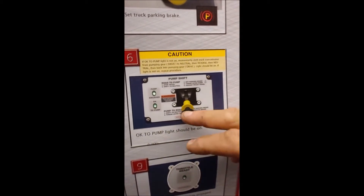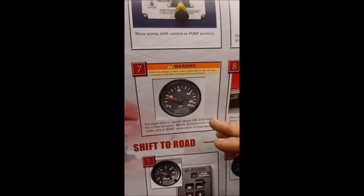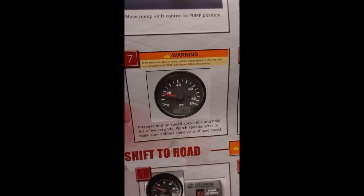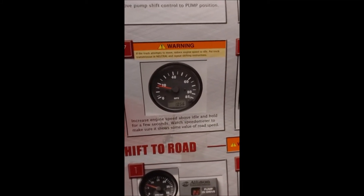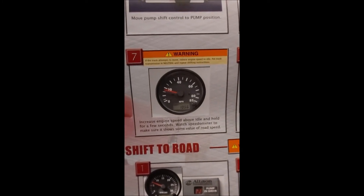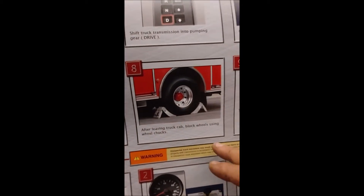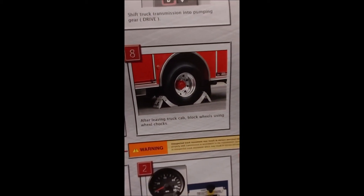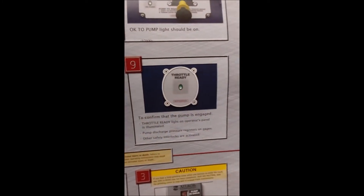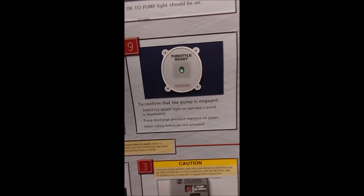Once you have the okay to pump, in most cases today the throttle is taken over automatically — you don't need to touch the throttle at all; the truck will take care of that on its own. If you have an older truck, it may be necessary to adjust the idle speed and hold it there. You'll also want to make sure when you get out of the truck that you have it blocked using wheel chocks. This particular setup would have a throttle ready, and you might also see it as okay to pump on the back of the pump.